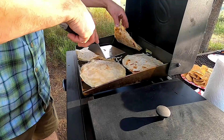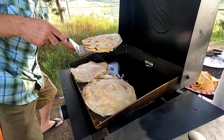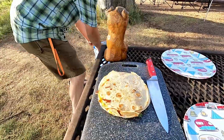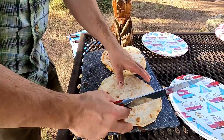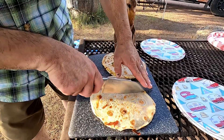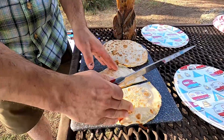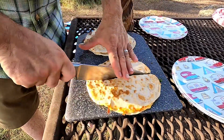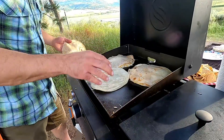These first quesadillas are perfect — going to stack those up and bring them over to the cutting board. That bear is one my wife got from her grandma June. Let's slice these up: put your hand on top of the knife like this — it gives you the little force you need — then do another slice just like that. Keep them going!